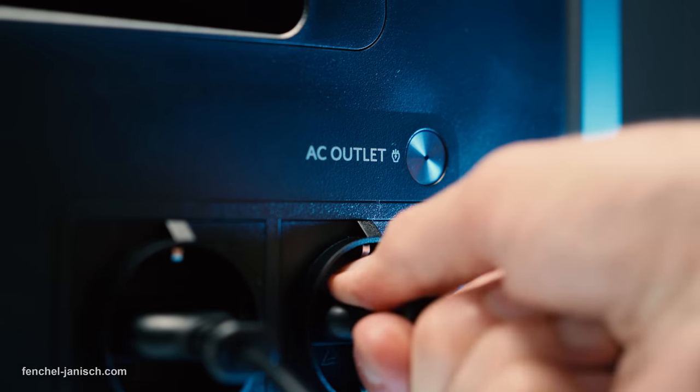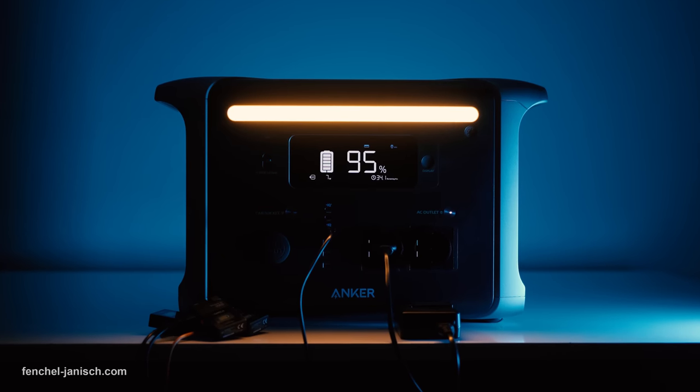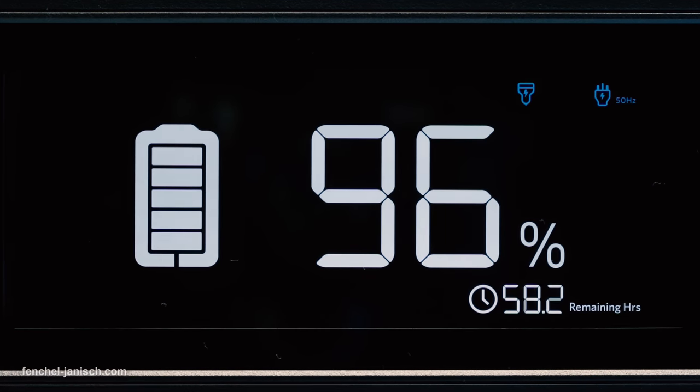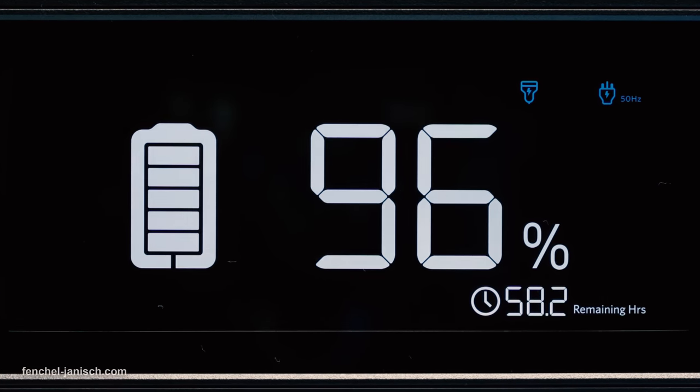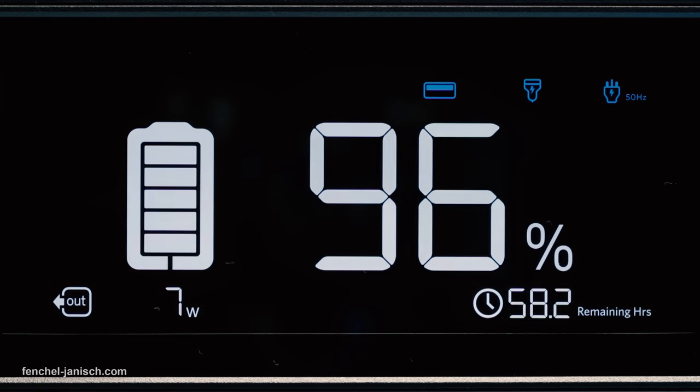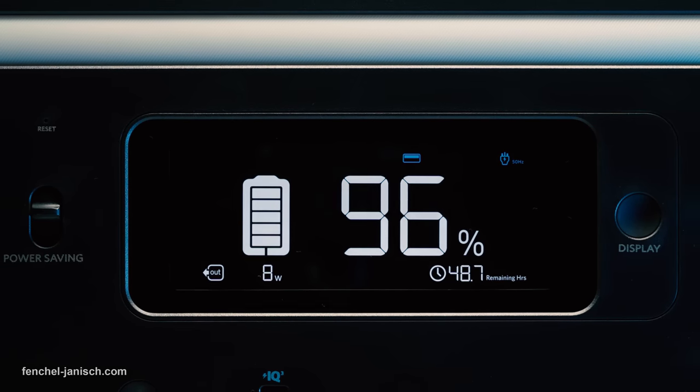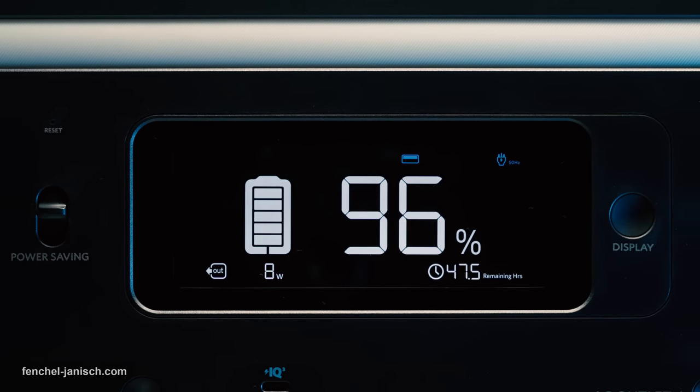When plugging in a device, the screen will lighten up and show all important info such as current battery status of the 757, voltage frequency, which connection is being used, power input and output, as well as how many hours of runtime are remaining.